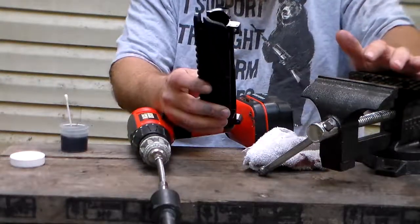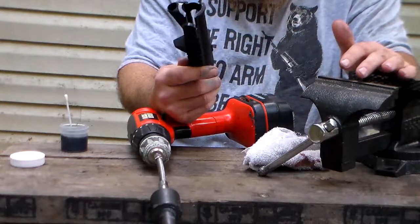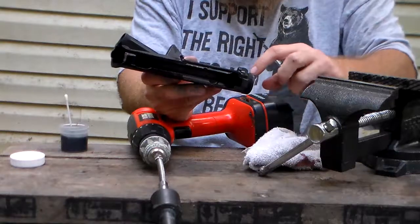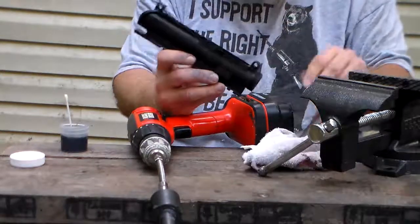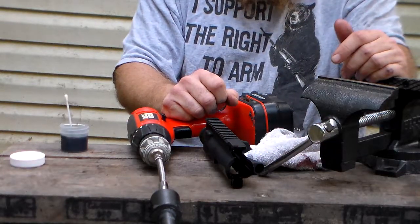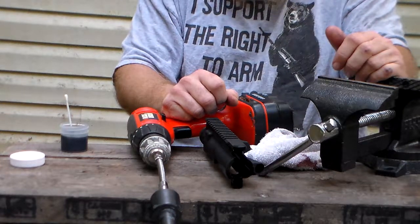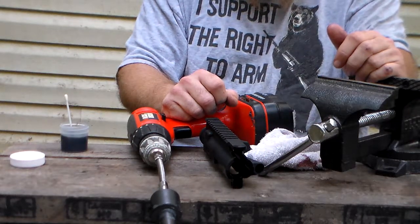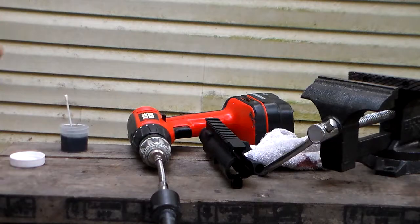In my next video I'll show me assembling the upper receiver. Now I'm going to go into the house, completely clean this up, get all the lapping compound out of the threads, make sure none remains, and get ready for my next video. I hope you enjoy this video — please like and subscribe to my channel and leave a comment below. Be safe, have fun, long live the republic.